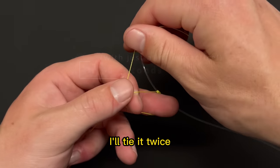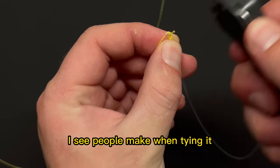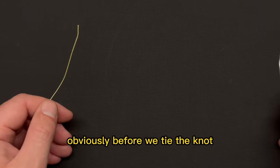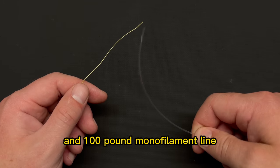Because this knot has a couple of steps, I'll tie it twice to ensure as many details are covered as possible, and I'll also discuss some common mistakes I see people make when tying it. So make sure to watch the video all the way through to the end. We have a 50-pound braided line and a 100-pound monofilament line.